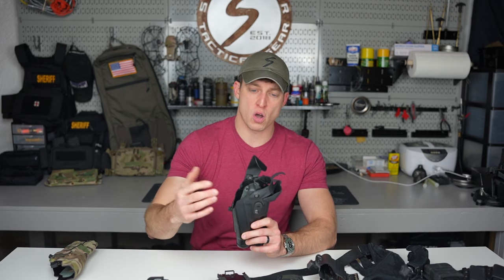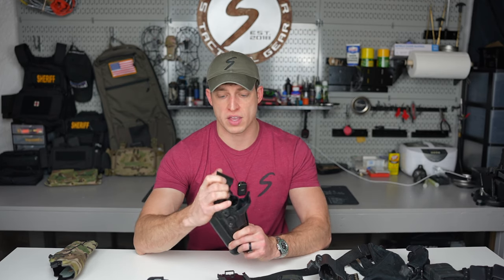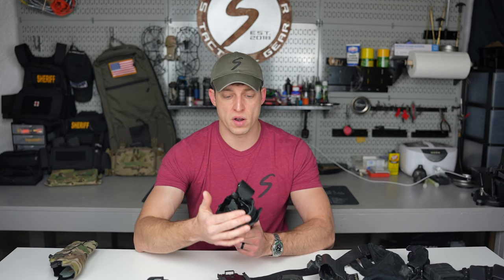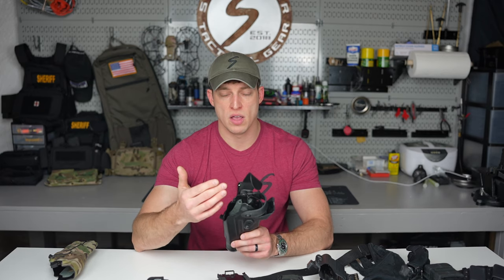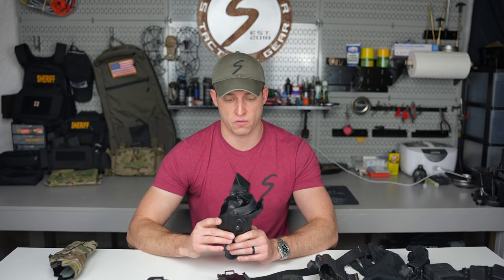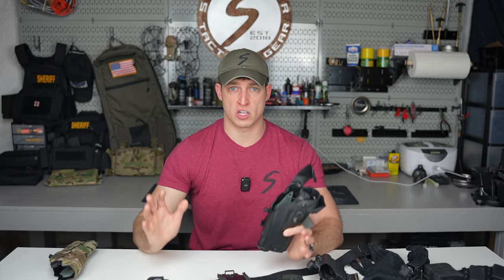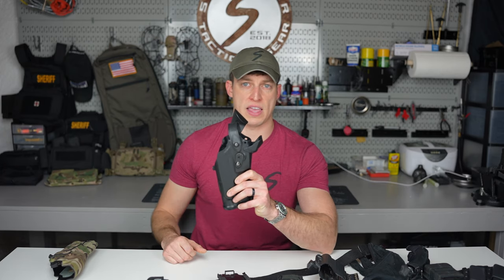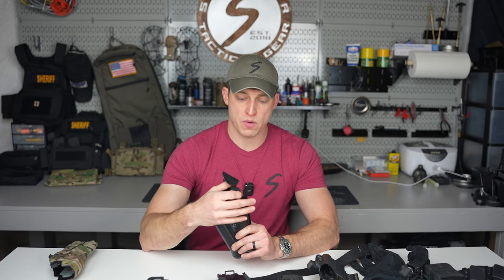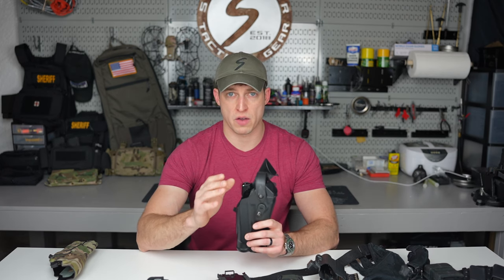If the driver gets out and you can't use lethal force — they're unarmed, they open their car door and it becomes a fight — are you going to remember to click that hood back up, or did you just make it easier for that guy to draw your firearm? Something to think about. I would recommend always utilizing a level three for patrol, whenever you're on patrol by yourself.